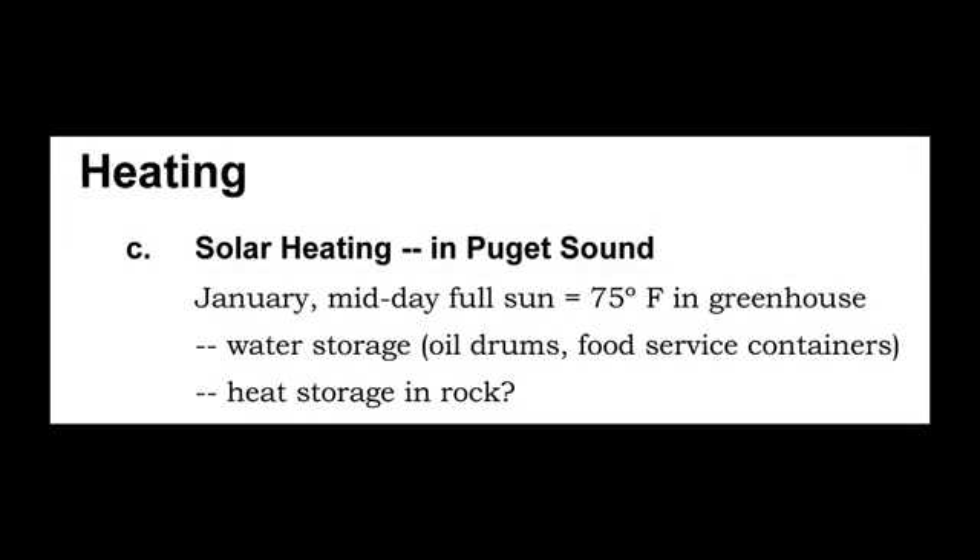Solar heating is a common question — can you put a rock bin or water storage in your greenhouse and do away with electric and propane heat? To some degree you can, if you don't have long spells of sub-freezing weather. In the Northwest — Puget Sound, Oregon's Central Valley, and down into California — it's very possible to use solar heating as the sole source. Temperatures may drop to 40 degrees, but when the sun shines in winter, your greenhouse goes to 70–75 degrees, and storing that heat gives you a real opportunity for solar heat storage.